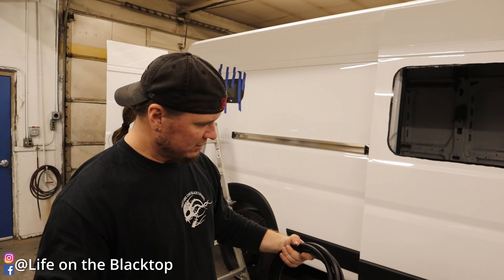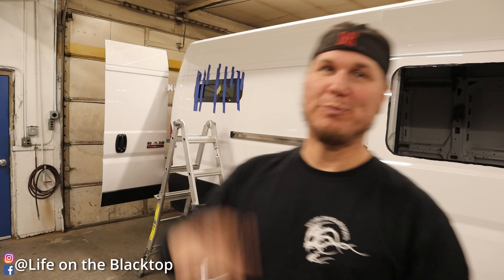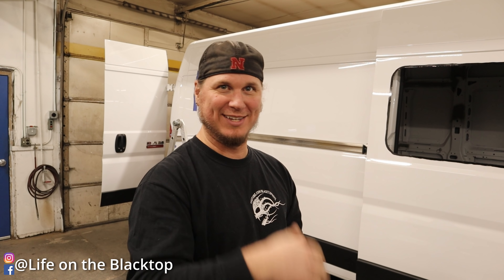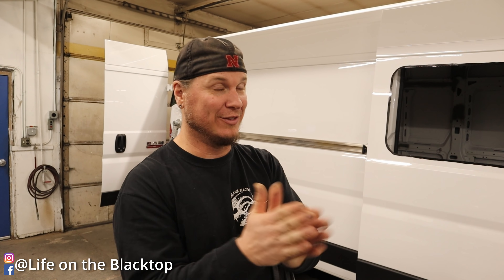What are your thoughts on the bunk windows? Terrible — don't ever do it. I mean, they look great, but when you tap them in, nobody mentions that the metal flexes so much that it doesn't seat. We figured out after the fact that one person has to hold the metal while the other taps, and then it'll stick together. We hope.